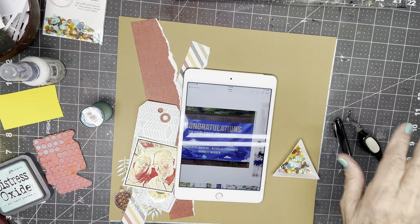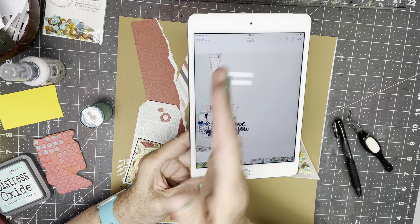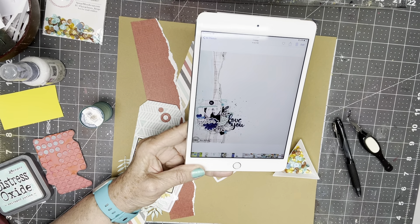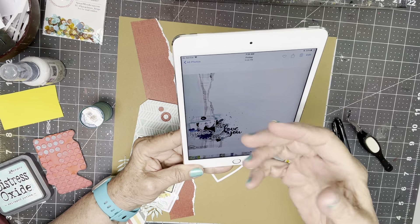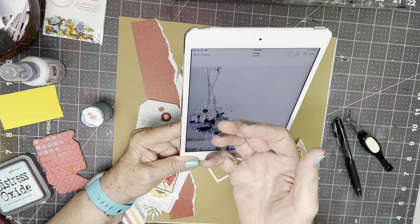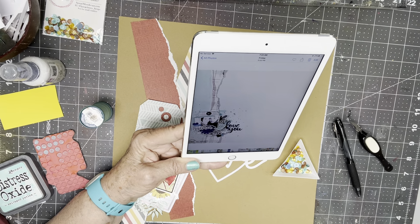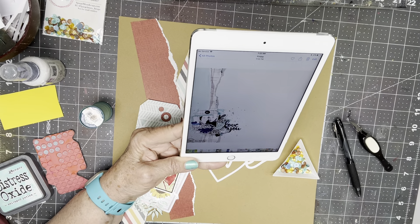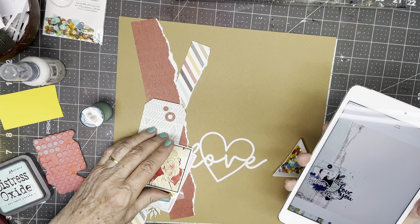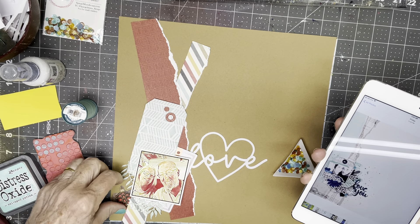Hi everyone, Scrappy Cathy here with Scrap Squad Sunday. This is the gorgeous original — very minimalist, with all the design hunkered over to one side with a couple of fairly narrow strips of torn paper. It looks like there's a little bit of mixed media underneath where the photo cluster is. The photo cluster is very layered with leaves and pieces of thread coming out. I'm going to try to replicate it on craft paper using papers from my kit that I formed for a challenge in Rediscover Your Stash.